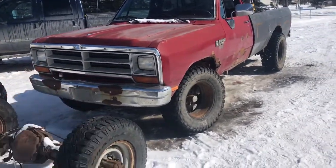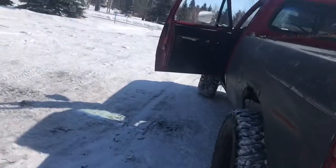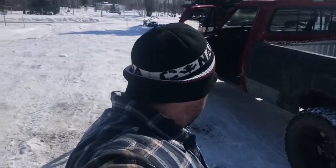So that's an update on my 89 Dodge — fixing it up. I love this truck. It's pretty cool. Well, once again, thanks for watching.